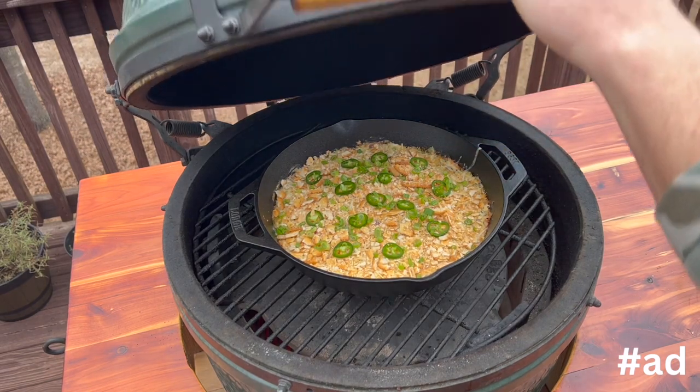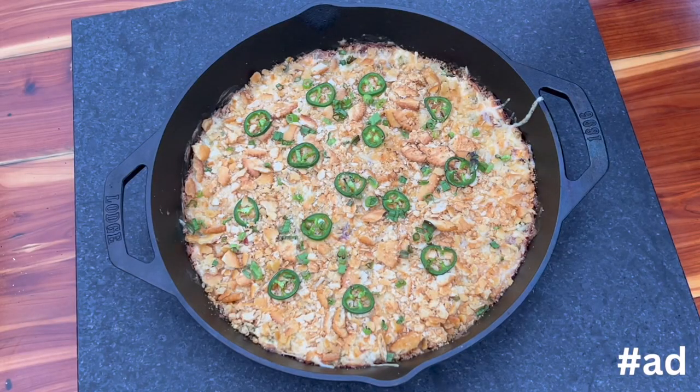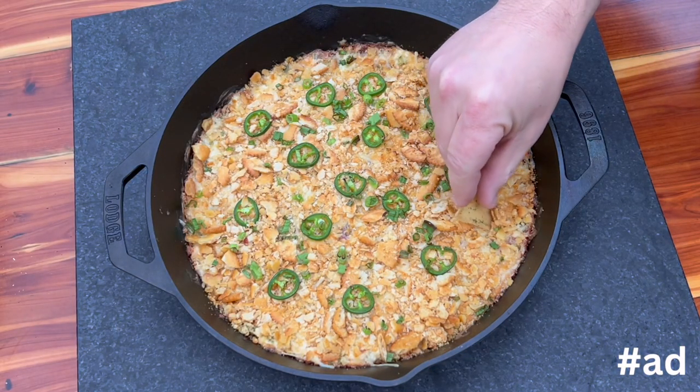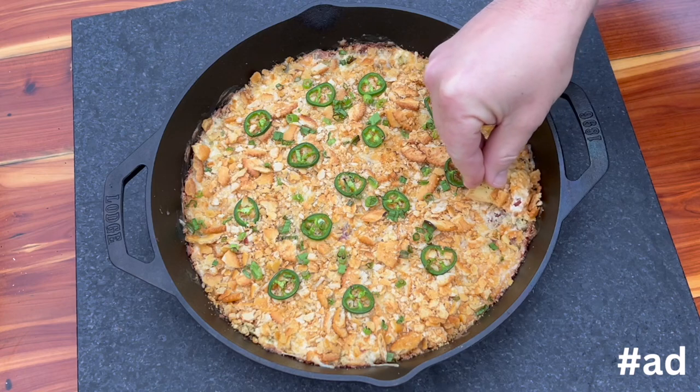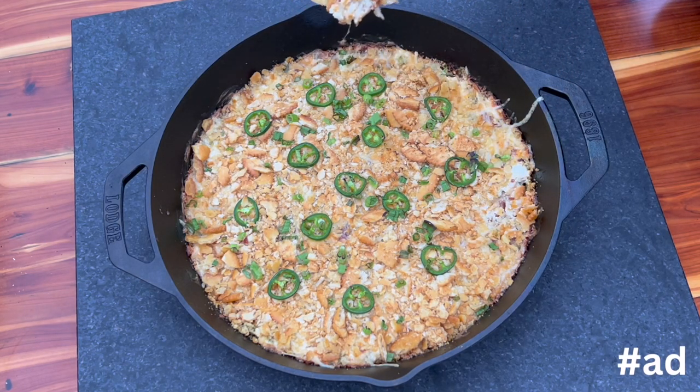Now I'm going to close the top again and cook it until it bubbles in the center — should be another 10 minutes. It's now bubbling in the center, so I'm going to take it off. There are a lot of different options you can use to scoop this out. I'm going to go with a pita chip, but you can definitely go with Ritz crackers or any other assortment of crackers. Now it's time for that first bite. I can't explain how good this is — it's definitely going to be a hit while you're watching the game. Let's eat, y'all.